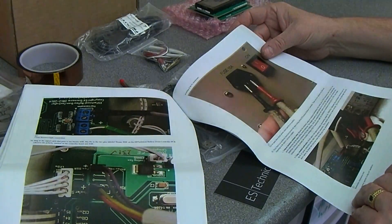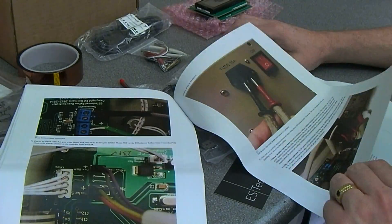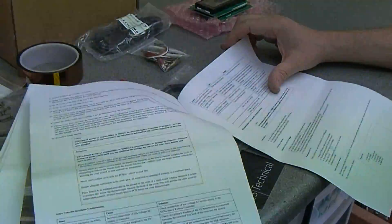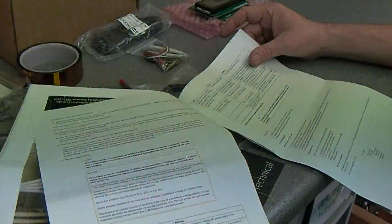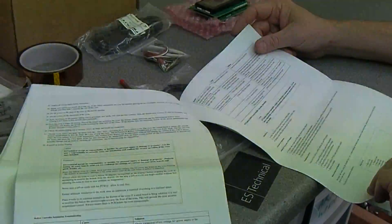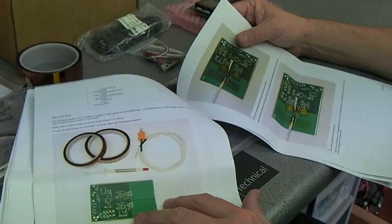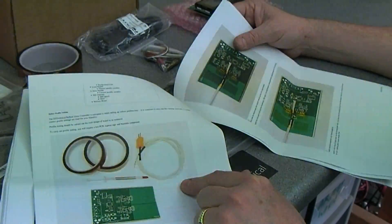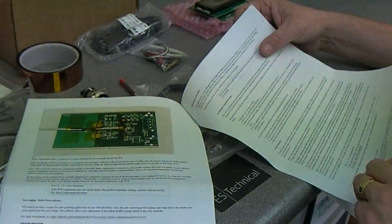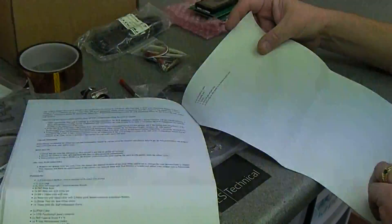There's also information on how to check the insulation and make sure all the wiring has been done correctly. I'm actually going to PAT test this before we do any modifications and then PAT test it afterwards. At the back there's initial testing, troubleshooting, how to set up and use the reflow, calibration, profile testing — that's what the other thermocouple is for. You can also adjust the fan's idle speed, which is excellent.